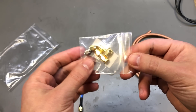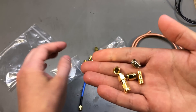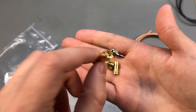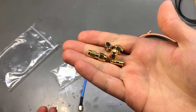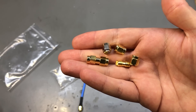In this small bag I have a SMA load kit for the Nano VNA — these would be a short, an open, a 50 ohm load, plus a small adapter. These are useful to keep as spares; they're very small so they're easy to get lost, and probably not the best quality, but good enough for something like the Nano VNA and my hobby projects.